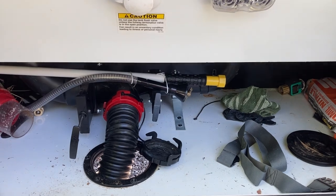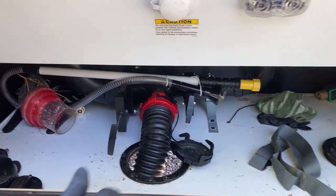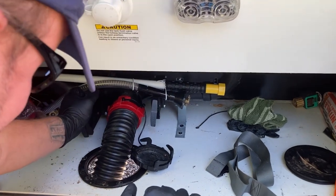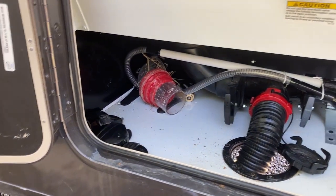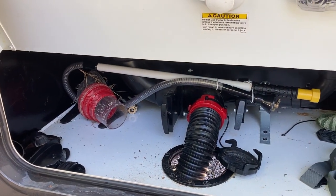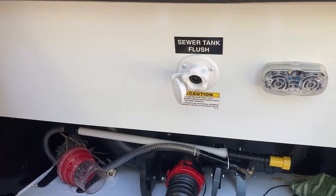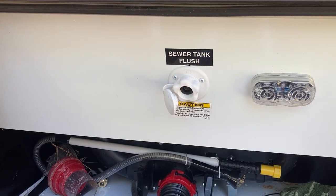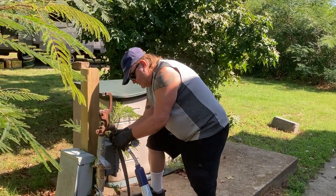It stopped making noise so it appears to be empty. I'm going to shut the valve right now and then do the other one, then I'll break out the hose and hook it up to run it through where it says 'sewer tank flush' and give it a good flushing.